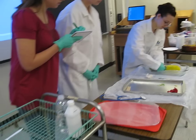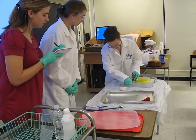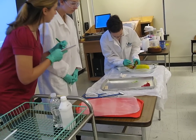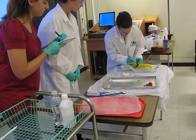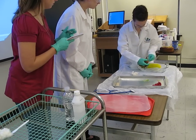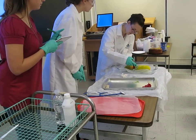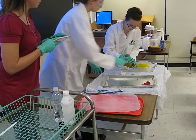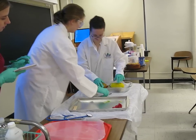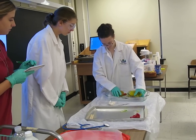Here we have Maria, Dr. Villanova's assistant, writing down more observations as Dr. Schwartz is finally able to — or maybe not — to take out the large brown organ.